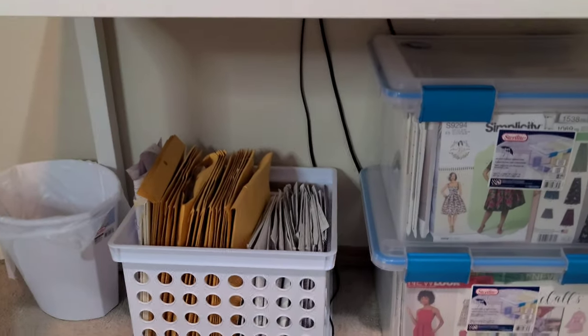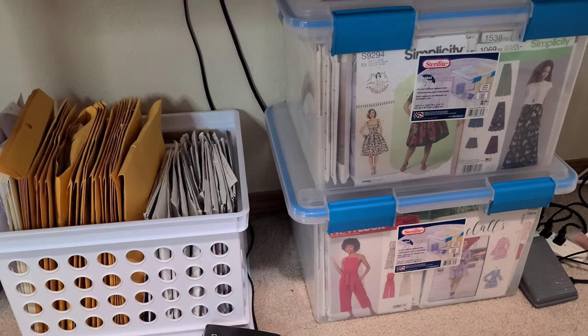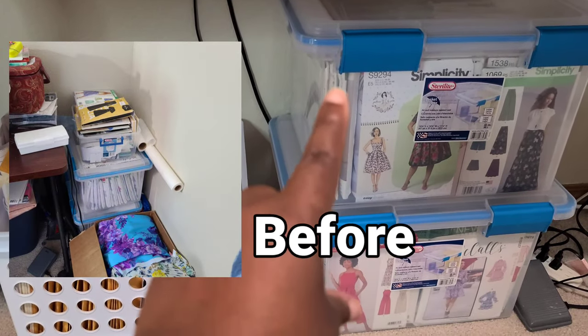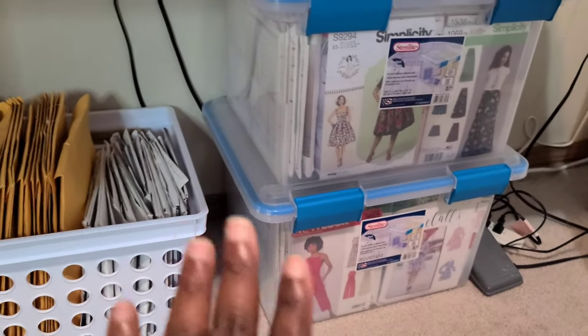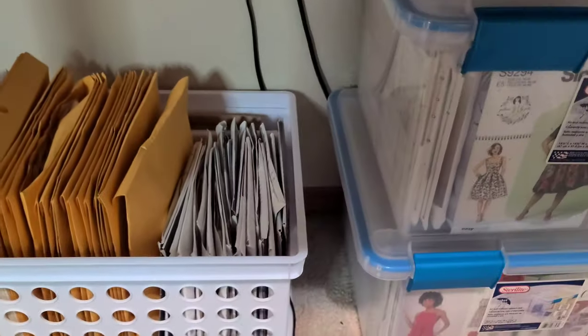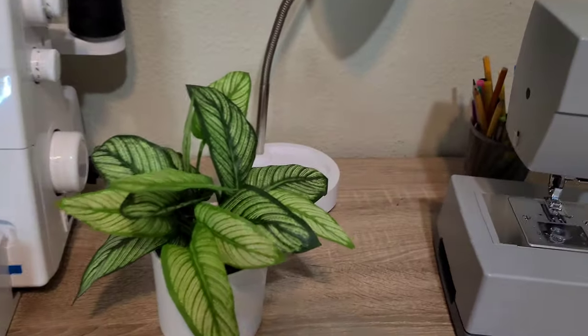Down underneath the table I have my two main pattern boxes. I have a lot of commercial patterns and the organizational system is better than before, even though I'm not completely content with having them under there. This milk crate from Target contains my wide Vogue patterns, and my manila envelopes contain my PDF patterns. I like this setup much better than the original.